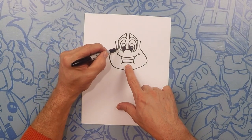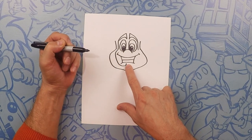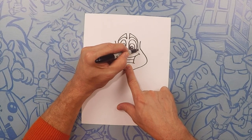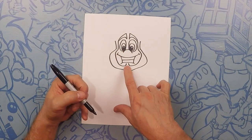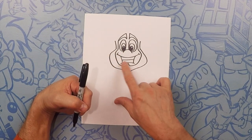Next we're going to take this inside line and go around his face. When you get down to his lip we're going to go up right in the middle — so just like the line on the opposite side, go around his mouth, down and then up in the middle. For this middle part let's just do a little jiggity jaggity. So that's his beard.